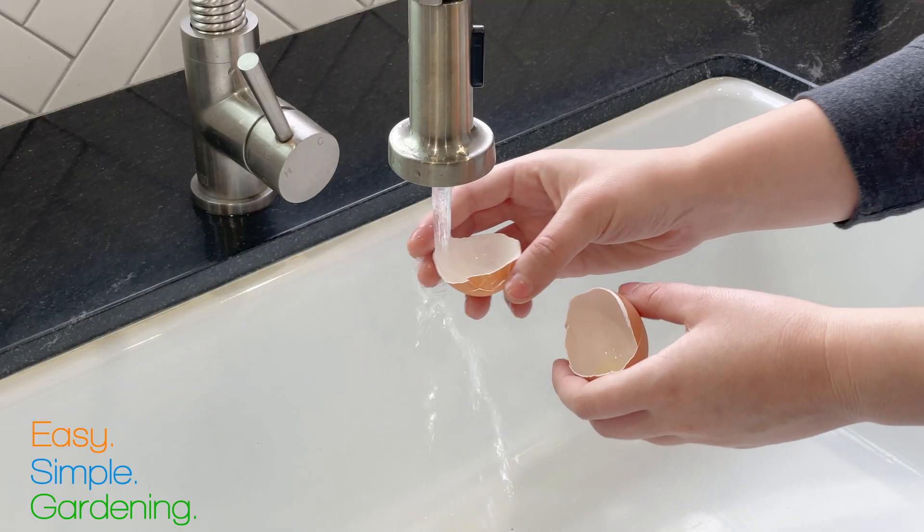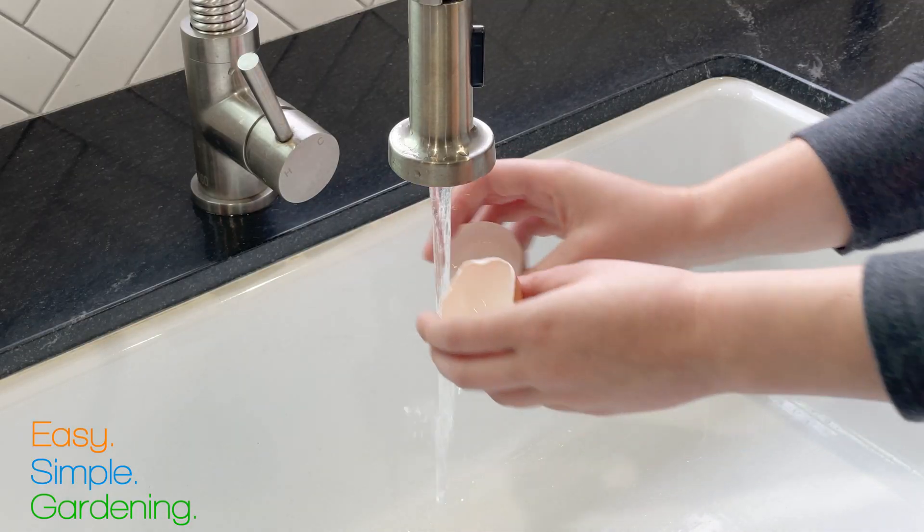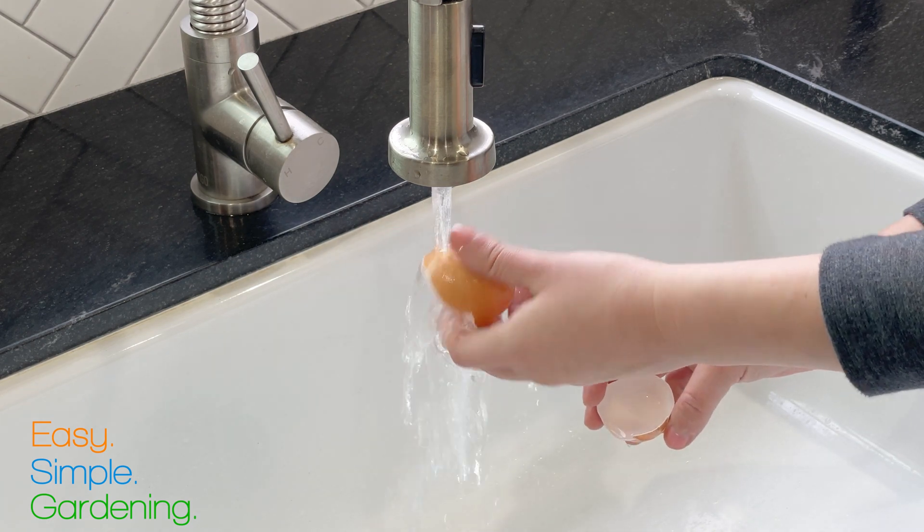The best part is, if you make too much, that's okay — this stuff doesn't expire, it lasts forever. If you want to do a larger batch of shells, you can save them as long as you wash them off really well. This will prevent them from rotting.